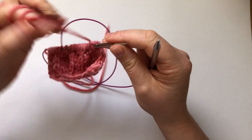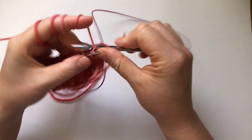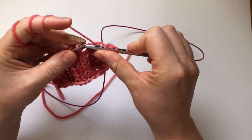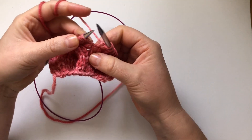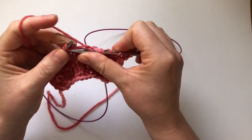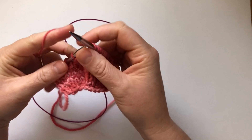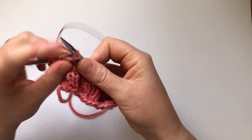Then we're going to turn our work. We're going to knit 2. Then that knit-5-together stitch, we're going to purl it. Then knit 2 again. And this is the make-5, so we're going to knit through all 5 stitches — knit 5. We have 2 more stitches here, so knit 2 more — that's knit 9. Then purl this one, and knit 9 again.